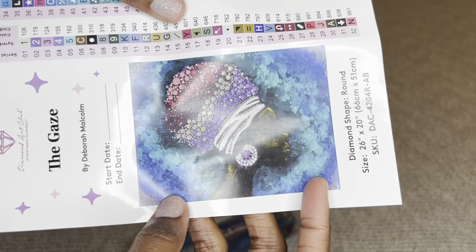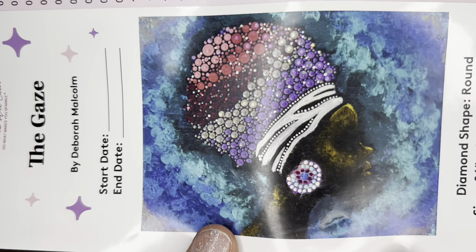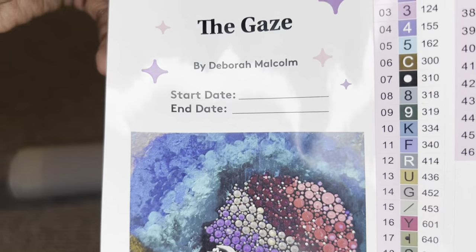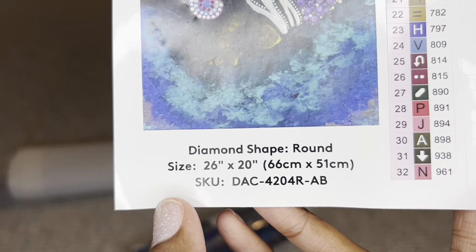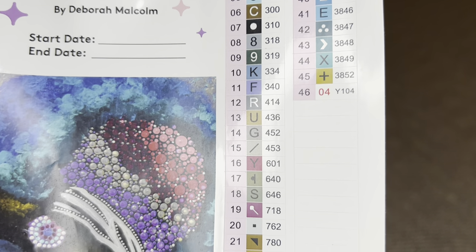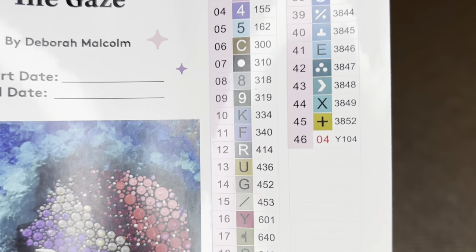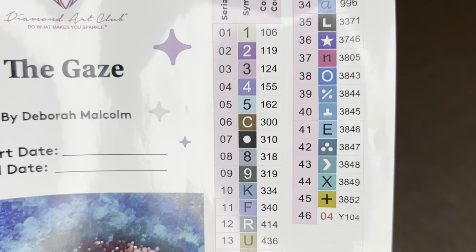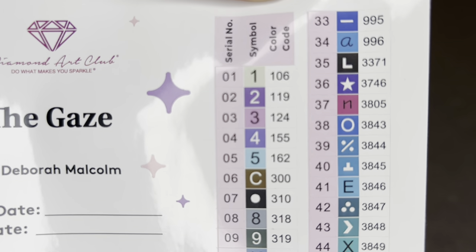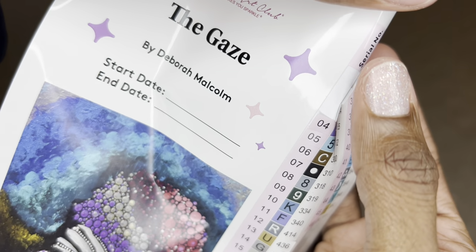Also rolled inside is a large sticker sheet — this entire page is a sticker. I love using it in my log book because the image of the art is bigger. Look at those colors, so vibrant! On your sticker sheet you'll find a start/end area, all the information about the painting, and all your colors and symbols. I'm seeing 45 colors and it looks like a special drill as well — so 46 total, including three ABs. With Diamond Art Club, if the number is under 150 it's an Aurora Borealis diamond with an iridescent coating that makes it sparkle more.